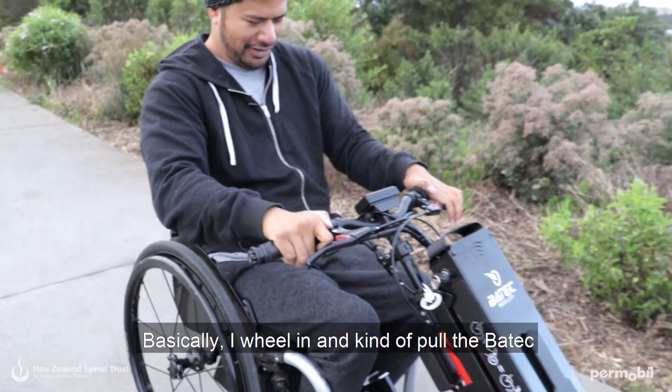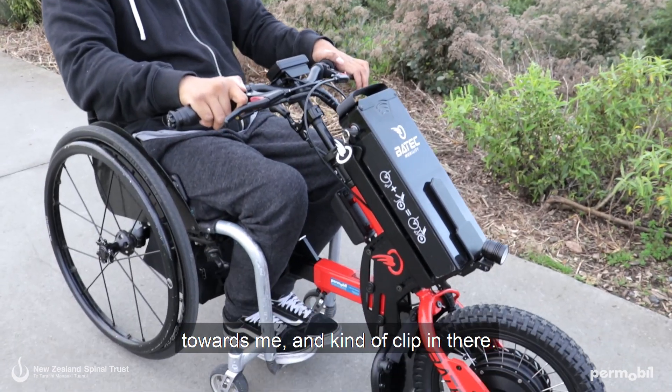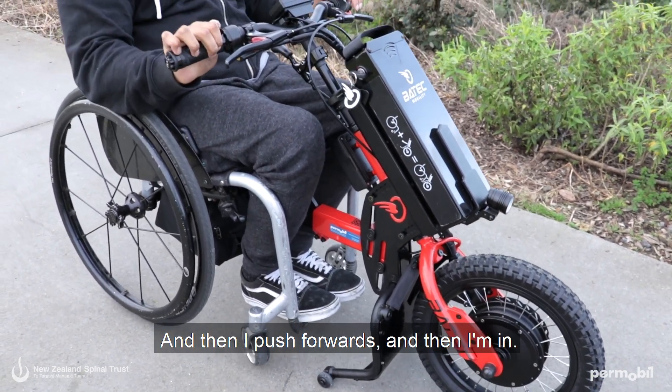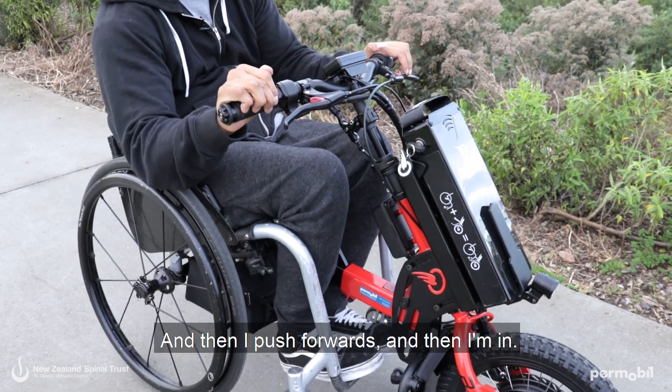Basically I wheel in and kind of pull the Batek towards me and clip in, and then I push it forwards and then I'm in.